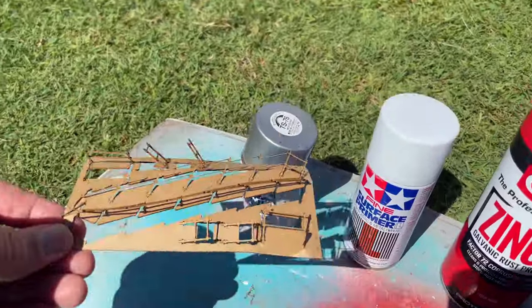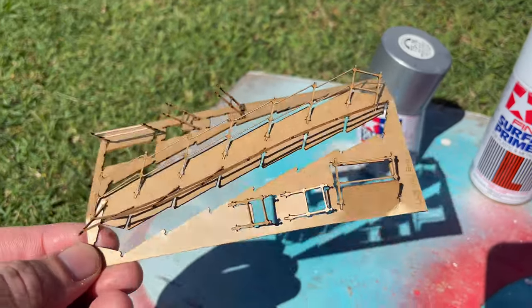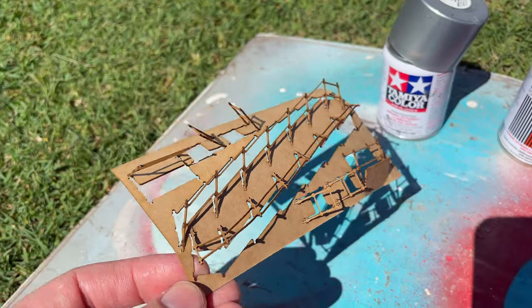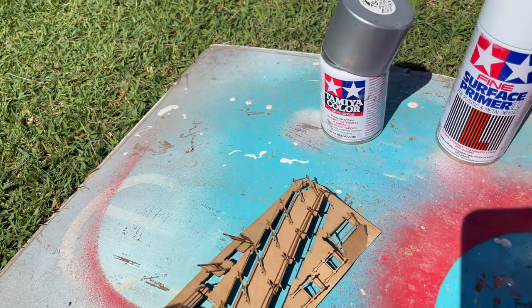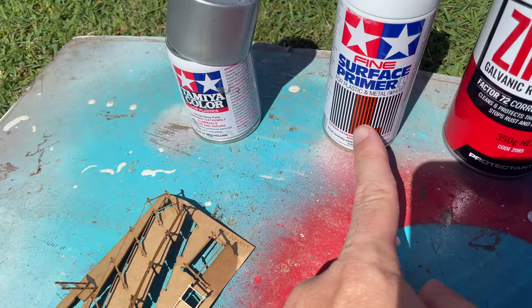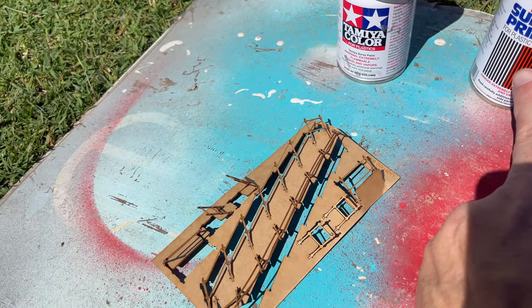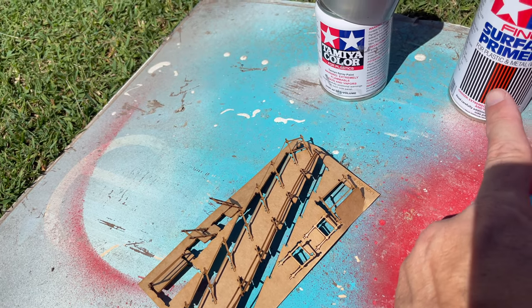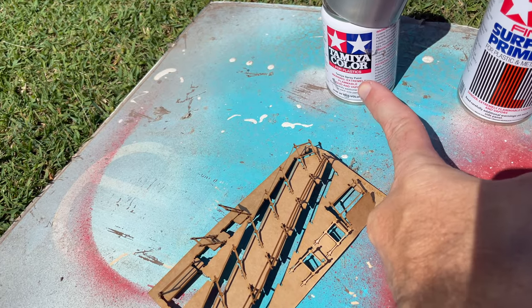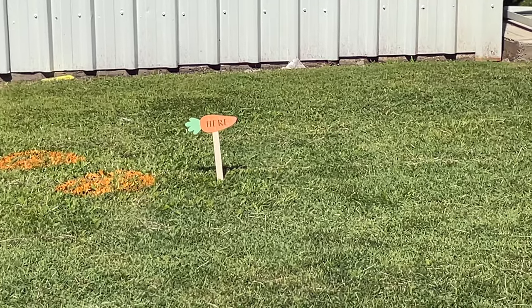I don't like to string things up and get complicated when it comes to painting, but with these handrails I thought we better do something. I've popped them up and I thought we'd lay a bit of primer down. I know this primer is just for plastic and metal, but I've had reasonable success putting a light coat over this MDF type of material and the results have been fine. So we're going to give it a light dusting of that.